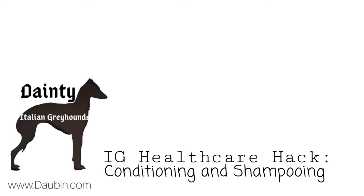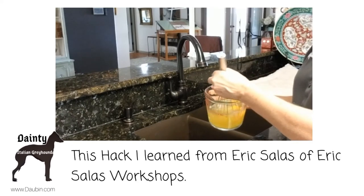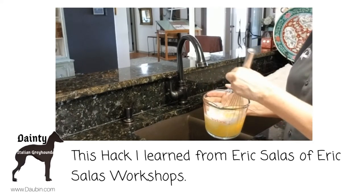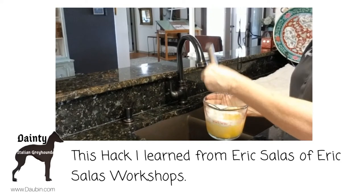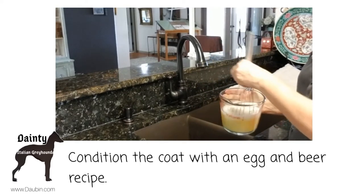Dana Taylor here with Dainty Acres Italian Greyhounds. Today's hack: washing dogs, but I'm going to put down a coat conditioner first. This is a recipe that Eric Salas swears by, giving them a nice shiny and soft coat.